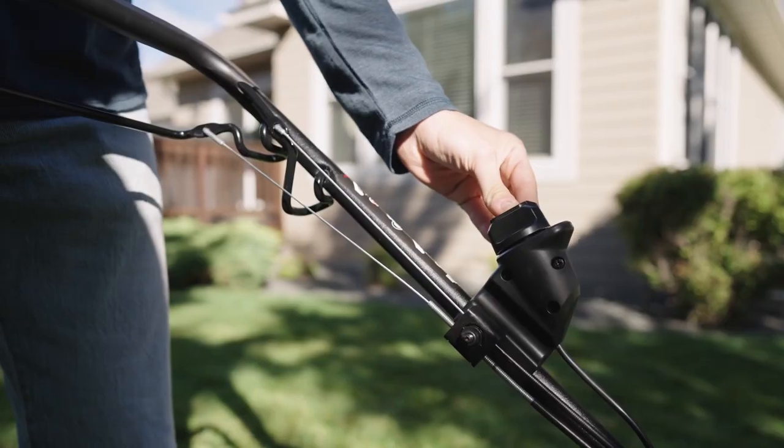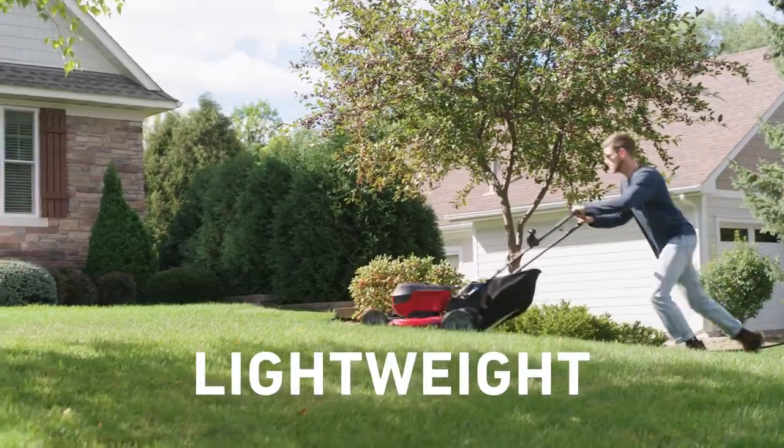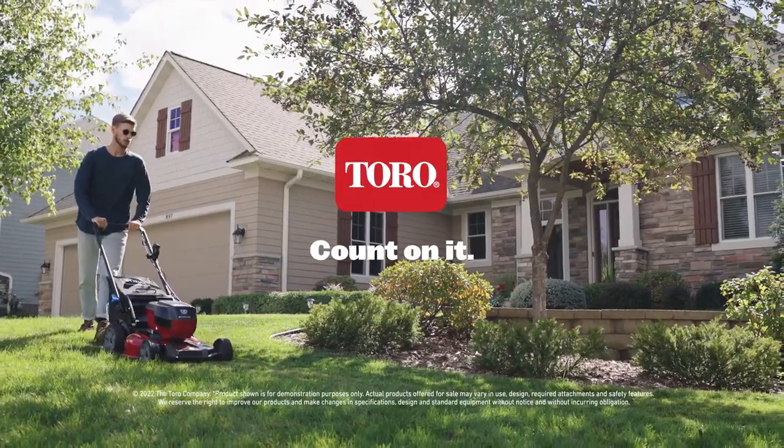A mower that starts the first time, every time. Powerful. Lightweight. Durable. And as tough as it looks. Only from Toro. Count on it.